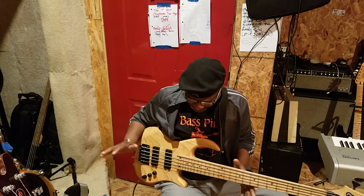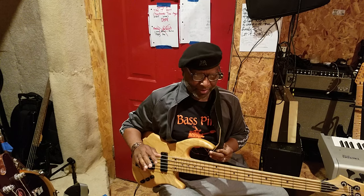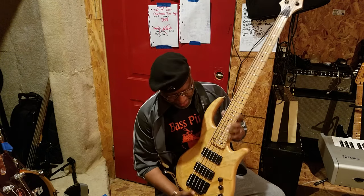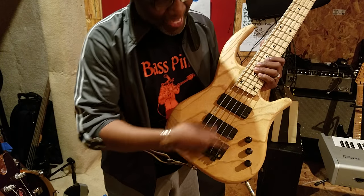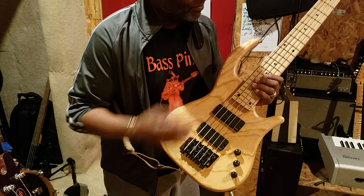So today, if you see what's in my hand, this is called a Trekker bass. Not too many of these basses are seen around town — not in my part, not on the East Coast. So this is a very unique looking bass. It's a Trekker. It has EMGs — the EMG preamp in it.